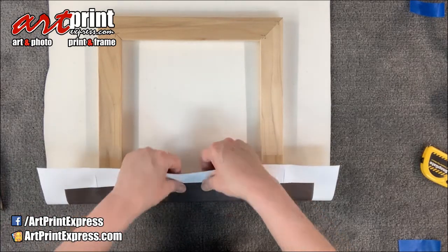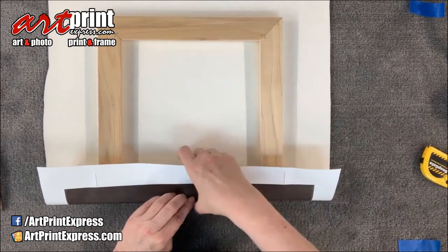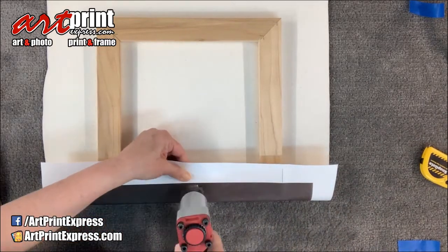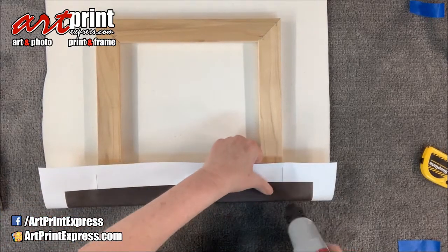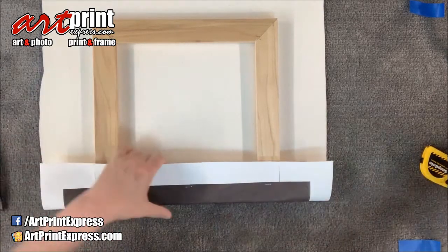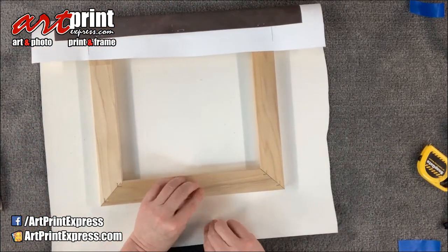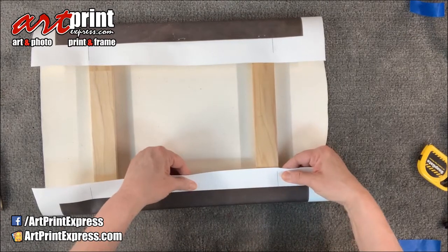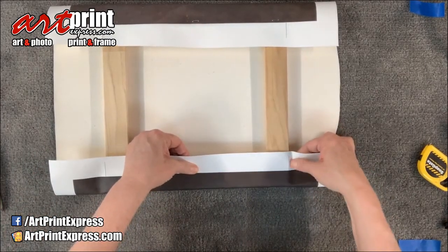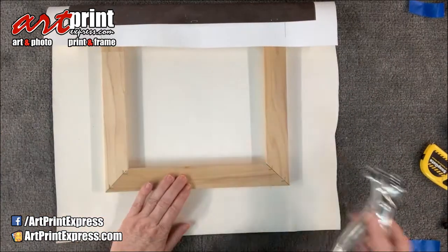A canvas has some give, so you need to keep that in mind. First, pull it nice and tight without moving it from that fold line, and put one staple here in the center, then one out here in each corner, keeping everything tight. Then we'll turn it 180 degrees and do the same thing, making sure it's square on those lines.